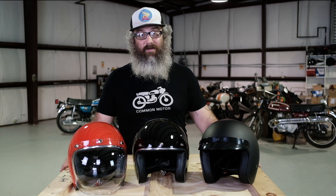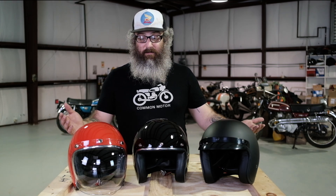And again, for the price point, they're really hard to beat. So remember to always wear a helmet when you ride because physics does not discriminate. Be safe on two wheels and we'll see you next time.